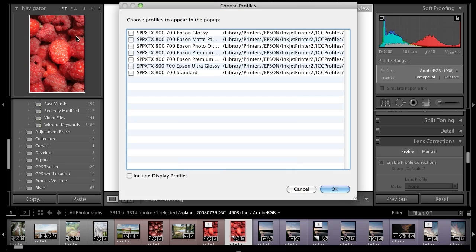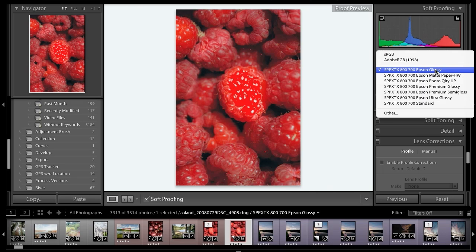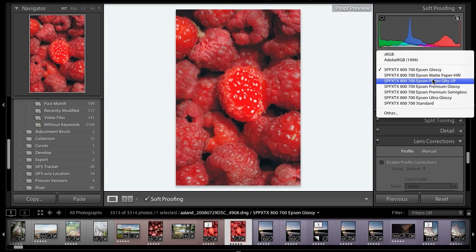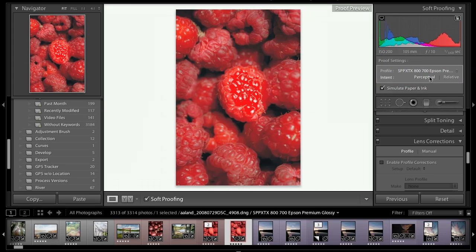I'm going to go ahead and select 'Other' now. The printers and paper you see here are loaded on this particular computer — what you see on your computer will be different depending on what you have loaded. I'm going to select OK. It's very important to select those boxes, otherwise they wouldn't show up under the profile. Now they're all there. Lightroom 4's soft proofing capabilities are amazing — it's going to simulate the paper and the ink. You can see that the white background changed because we're going from glossy to matte. Even more matte paper would make the background go darker. It's amazing how it simulates the look of a particular print.